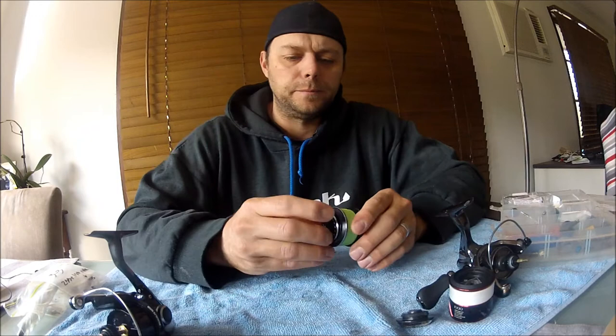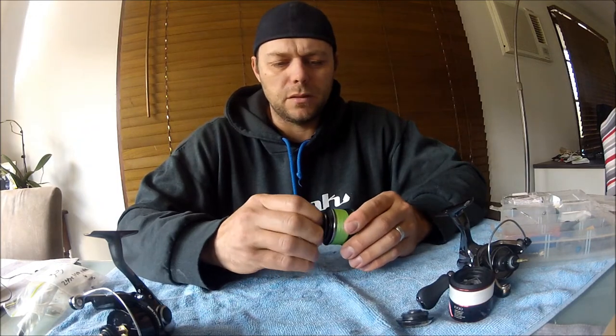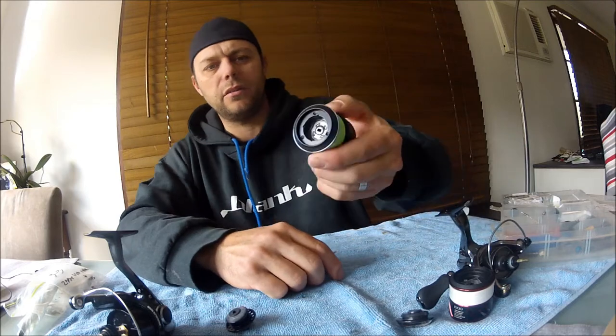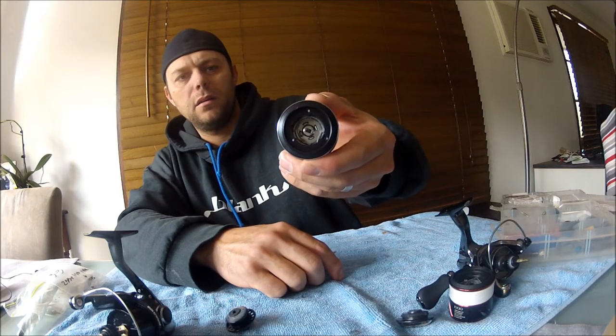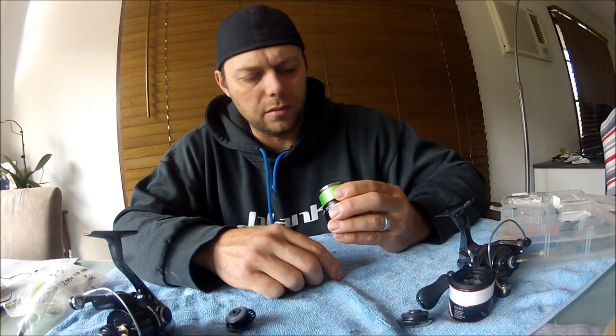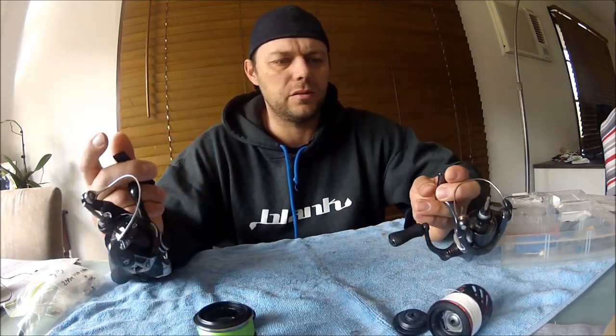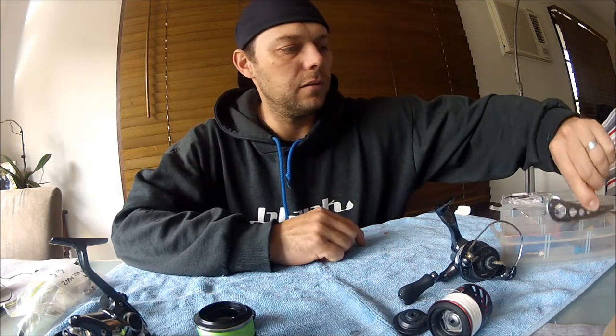I spooled these the other day for him and changed a bit of the stuff. You can see on the inside - the felt is just coming apart with the grease. I think we've used both of these twice on EPs, had some pretty good runs with pretty tight drag, so they're getting worn down a little bit already.